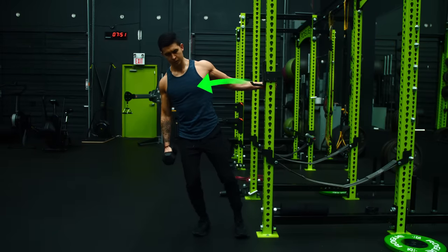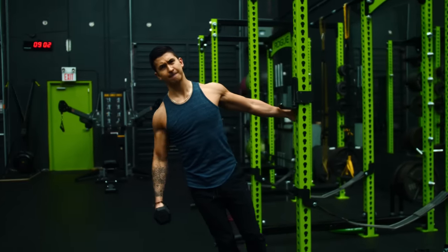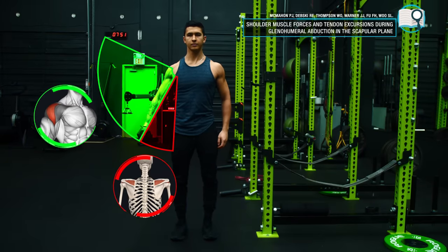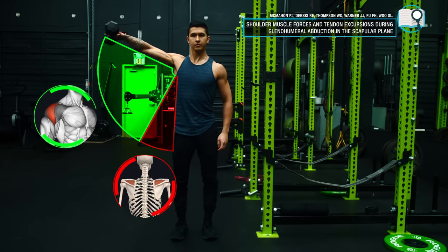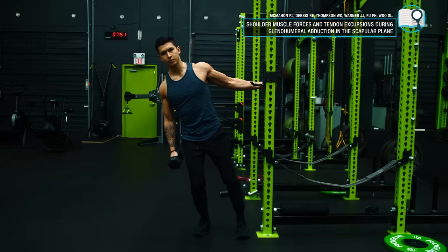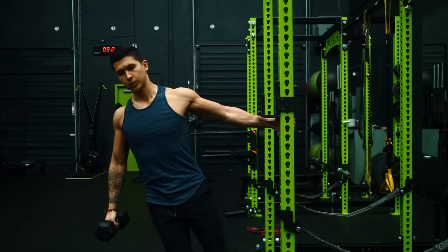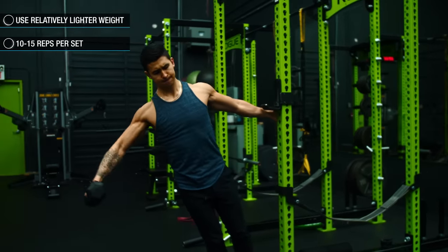To potentially make the lateral raise even more effective for the side delts, you can slightly lean in the direction of the raise. The reason for this is based on a recent paper which showed that one of our rotator cuff muscles, the supraspinatus, is most active during the beginning of the raise, whereas the side delts only start to become more active at around halfway up. So by leaning away, you're able to remove the beginning portion of the raise and as a result shift slightly more tension onto the delts and away from the supraspinatus. For this exercise, we'll use relatively lighter weight for a higher rep range of 10-15 reps.